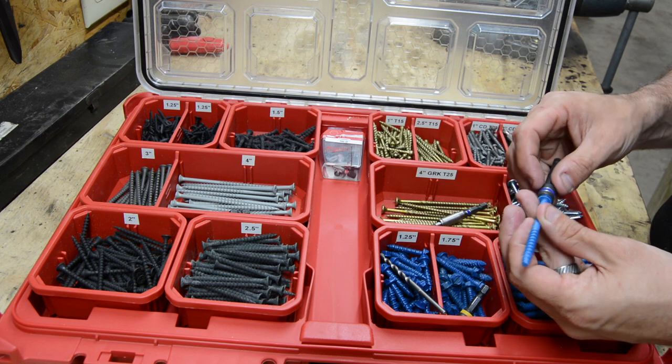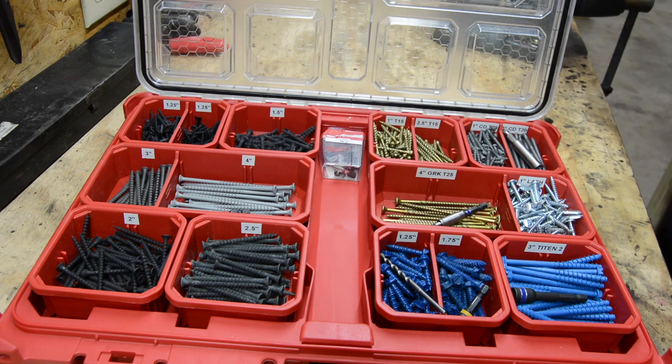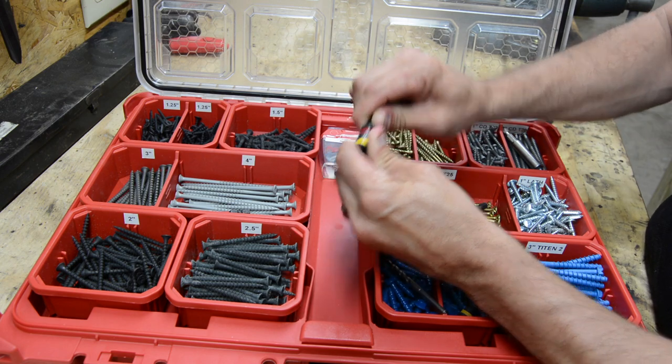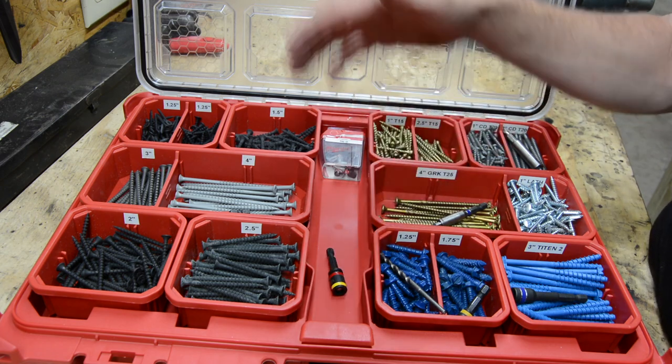Here's another Irwin I have just for backup if something happens. I can always reach for the trusty Malco that flips around from quarter inch to 5/16ths. I always have something available.